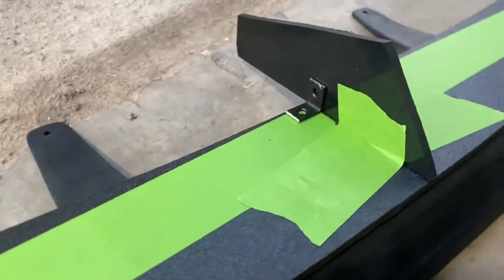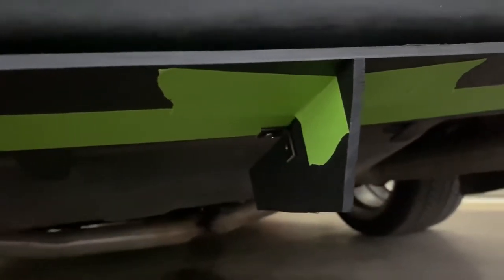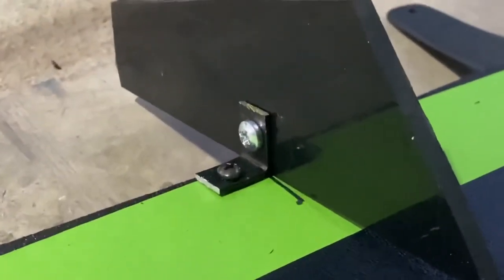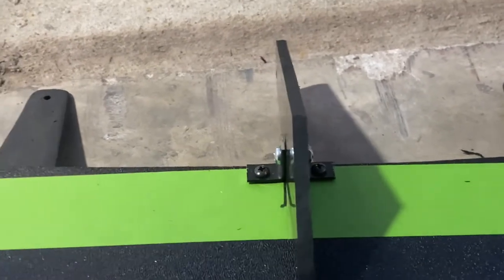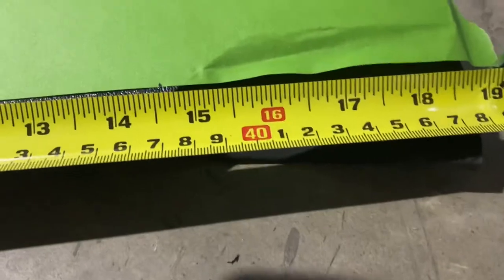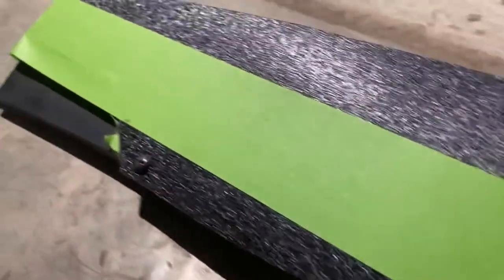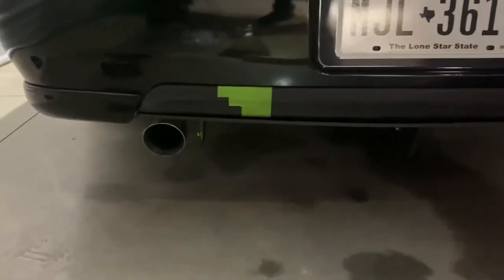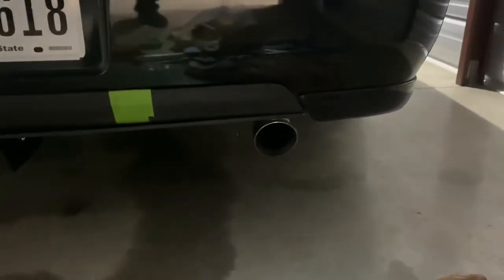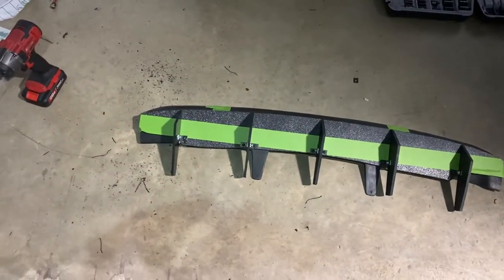Next I set up where the brackets would be, drilled them in, and set everything up on the car again to make sure it was straight. I marked on the center fin where the bolt would need to go, drilled it out, and sent the bolt through. On the bracket screws I made sure they were a little bit smaller than spec just in case I needed to make future adjustments. Then I marked where the two outside fins would go, used the tape measure to make sure they were equal distance from the center one, and used the same process to mount the remaining fins.